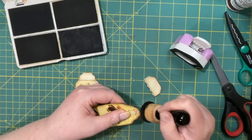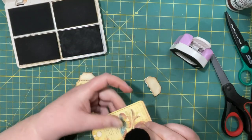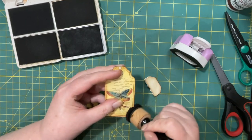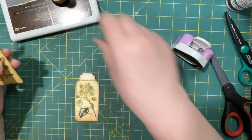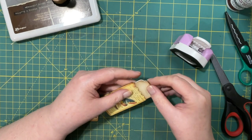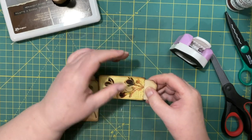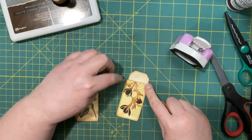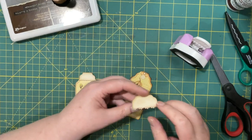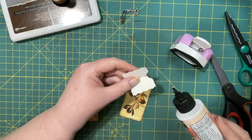Sometimes I like to decorate tags, and other times not so much. This is a tag and I'm putting a tab on this tag. Sometimes I like to decorate tabs and tags, and then sometimes not so much. It's got a really nice dark brown on both sides so I think that's going to look really nice. If you don't like it you can make it your way — make it your way anyways, even if you do like this.